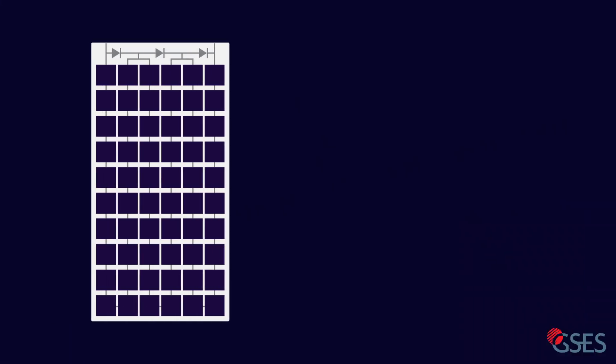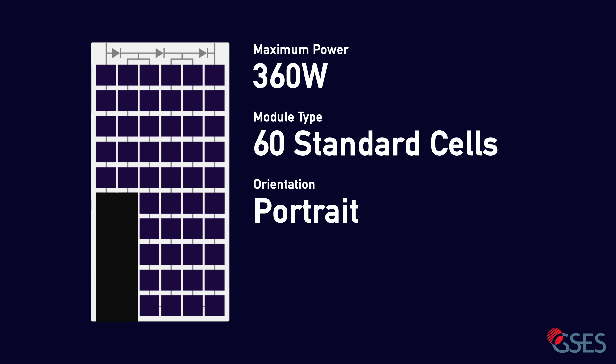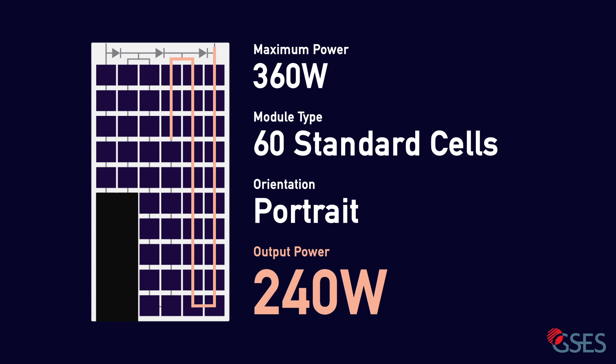Let's say you have the following simplified 360 watt 60 cell module installed in a portrait orientation. During the day, this section of the panel experiences some unavoidable shading. Bypass diodes within the module allow for the current to be routed away from the individual cells in this substring, protecting it from hotspotting, while also lowering the panel's output to two-thirds of its rated capacity, 240 watts.